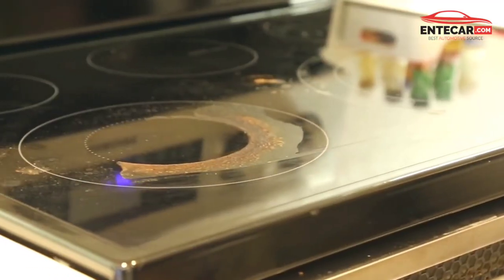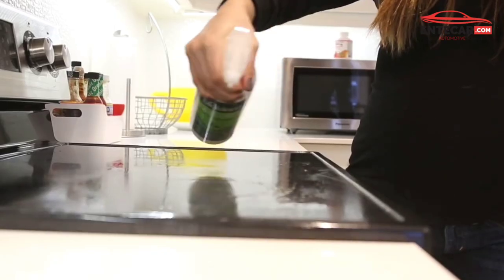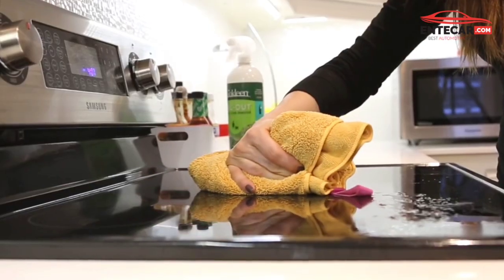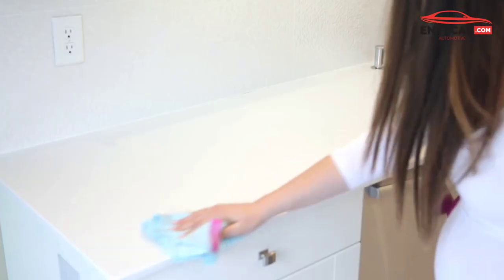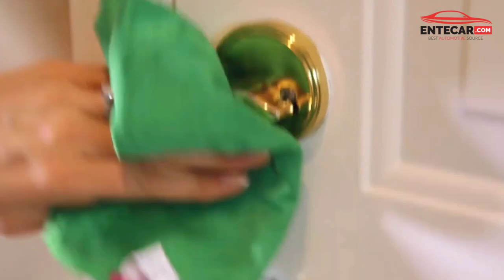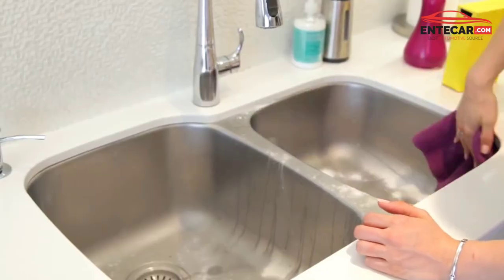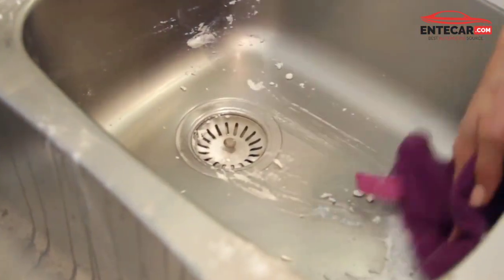I am going to wipe the cloth for the finest clean. This is a thin mesh. I am going to wipe the cloth with the microfiber cloth. I am pushing the cloth in the kitchen base just right.